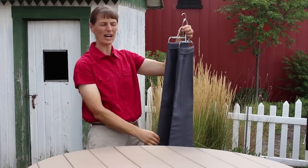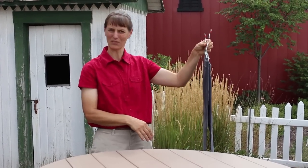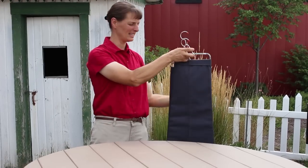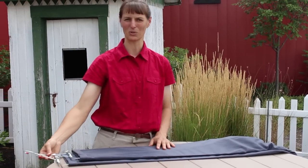Once your clothing is dry, you can take the stretchers out and go ahead and hang them up in your closet and they are ready to go. These handy things are available at laymans.com or you can come to the retail store in Kidron, Ohio.